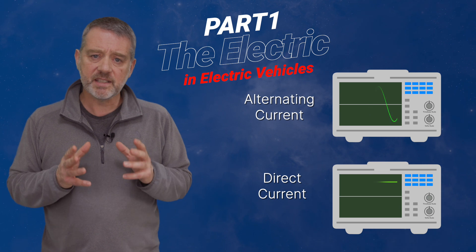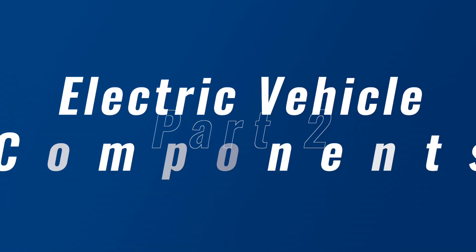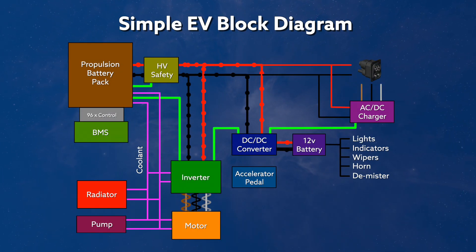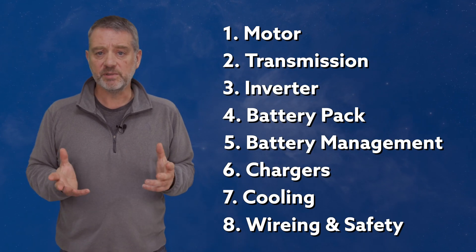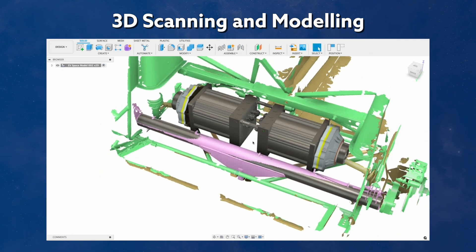The first explainer video is all about electricity, covering the basics of different forms of electricity used in an EV. In the second video, we'll then take a more detailed look at the components we'll need to use in the conversion, and a look at the block diagram of the project. At that point, we should have all the basic principles of a no-frills EV nailed down, and then we can get back to the actual progress of my project car.